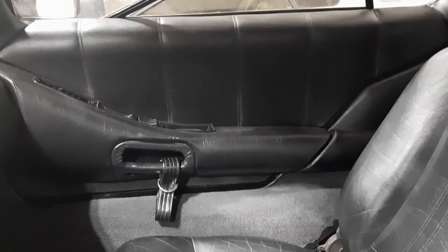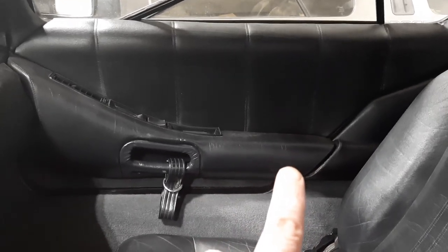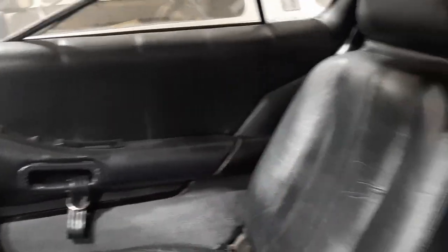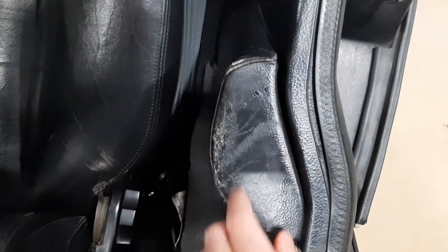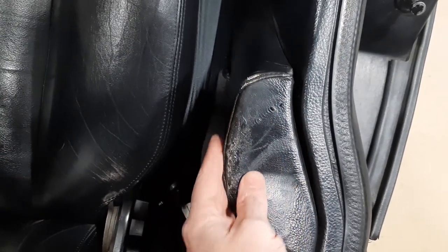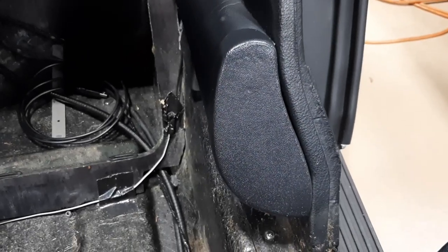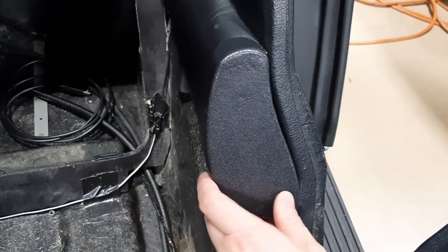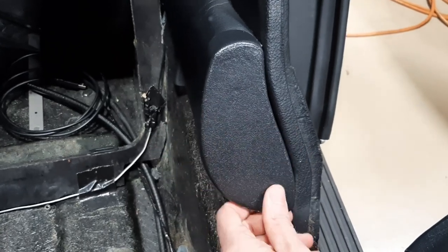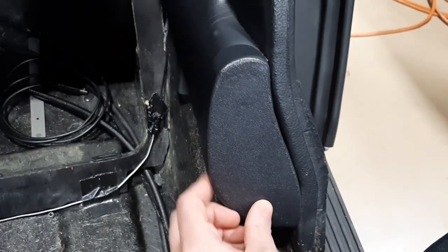A quick note on armrest extensions — they call it an extension because this is where your armrest would be, where your elbow rests while driving. The extension goes into this rear panel, which we see over here with the door up. Because the door rubs against it every time it opens and closes, you'll see wear in them. Whether vinyl or leather, these can split or wear. The factory came up with a quick fix — a factory cover that simply covers that up. These come in gray or black, and in narrow or wide because there were different widths of the armrest extension.